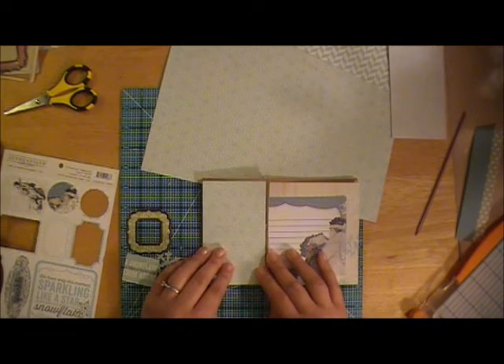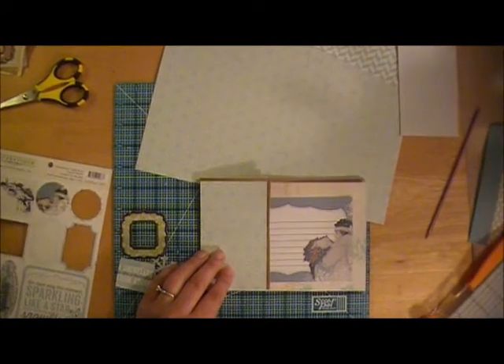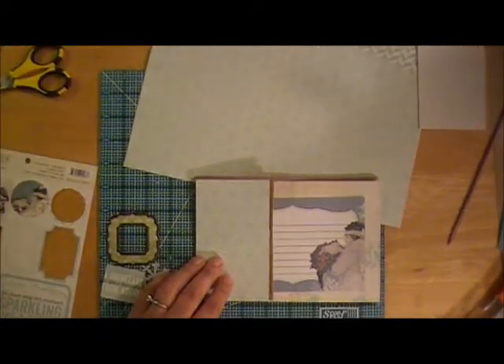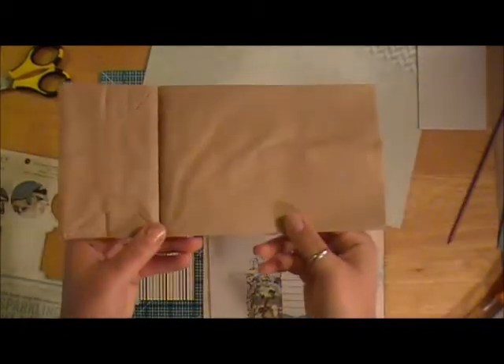I already kind of got started before I realized I didn't do a little video beforehand. So what I'm making is a holiday card, but I'm making one of the paper bag cards. I've made quite a few of these and I know this is not new — tons of people do it — but that's just the style I'm going with.